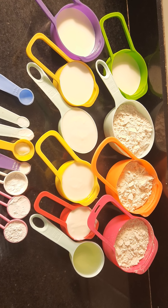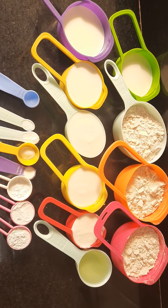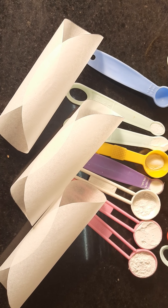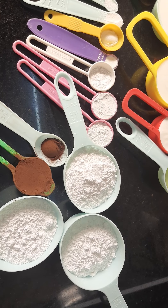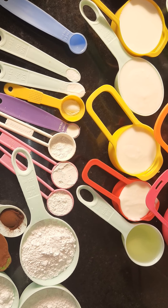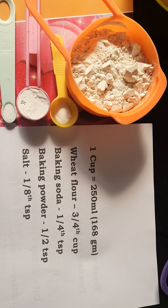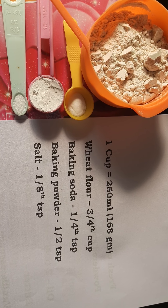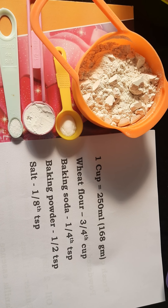To prepare red velvet cake with three different flavored sponges, I have measured all the ingredients and cut butter paper. First, I will sift the dry ingredients for vanilla flavor: wheat flour, baking soda, baking powder, and salt. I am sifting these ingredients two times.